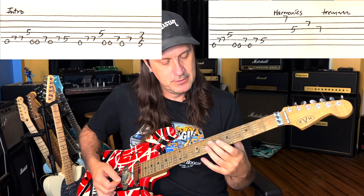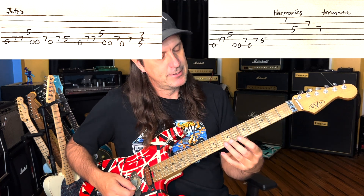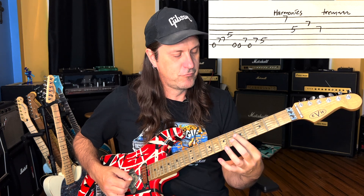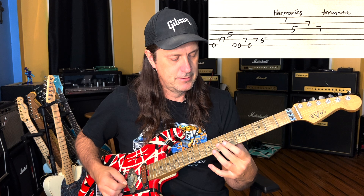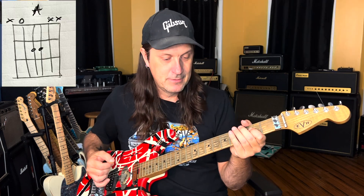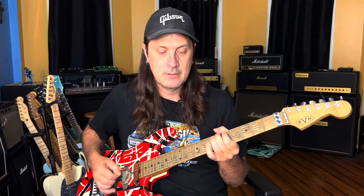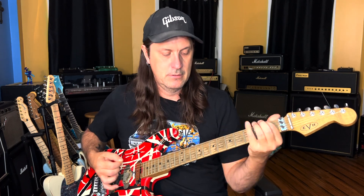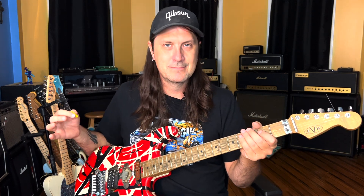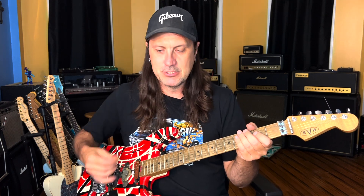Then he does this riff where we're doing harmonics on the 7th and the 5th frets. We're going to take the harmonic on the 7th fret on the high E, then the G string on the 5th fret, and then the 7th fret B and G. And then you've got to slam that A — really stick it, put a stinger on it.